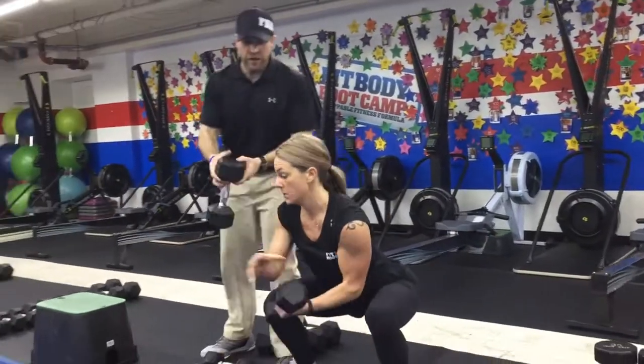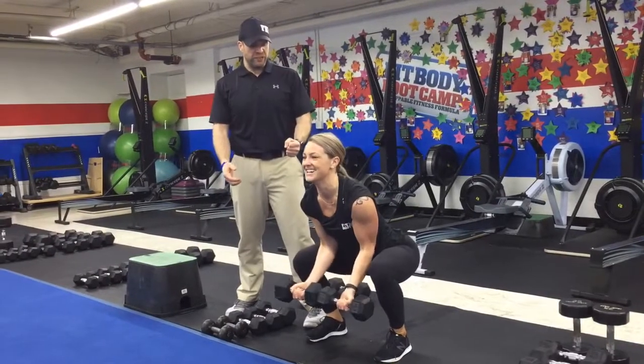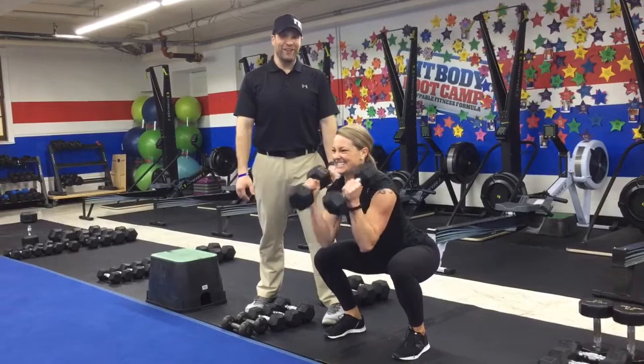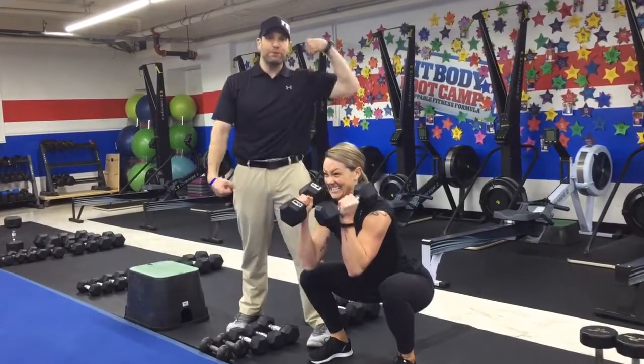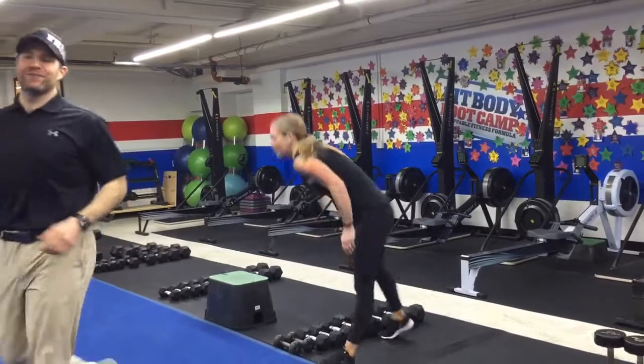Now, if you want to challenge yourself, you can go with two dumbbells and also turn them into that hammer style. Nicely controlled on the way down. We got to get Katie to a vet, folks, because those puppies are sick! So, that's the first half of our Fast and Furious workout. Katie's going to take over verbalizing and I'm going to show you the other six.